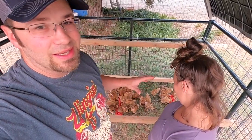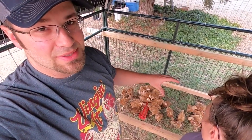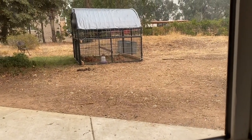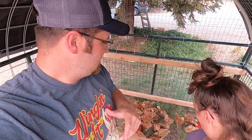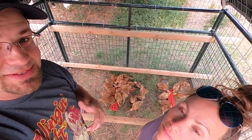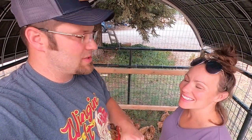Alright guys, we finally got them moved onto that grass - not a lot of grass here. We want to keep this right in front of the house so we can visualize what's going on whenever we want. There's still a lot of stuff to do: we need to build a waterer for this thing, we need to build a feeder because they're almost outgrowing the two feeders we have, and we've got to rewrap this and put new wire on it in some places. But right now it is predator proof as far as we know.